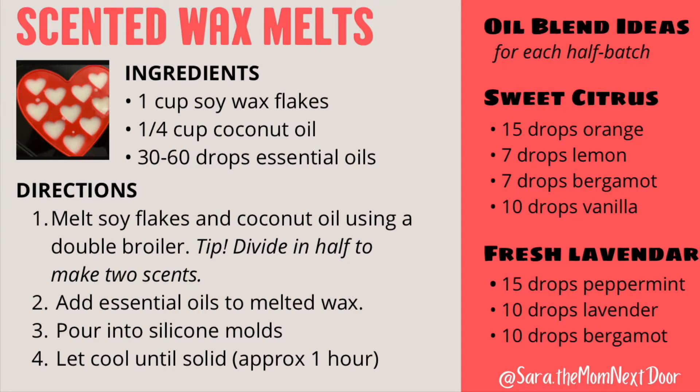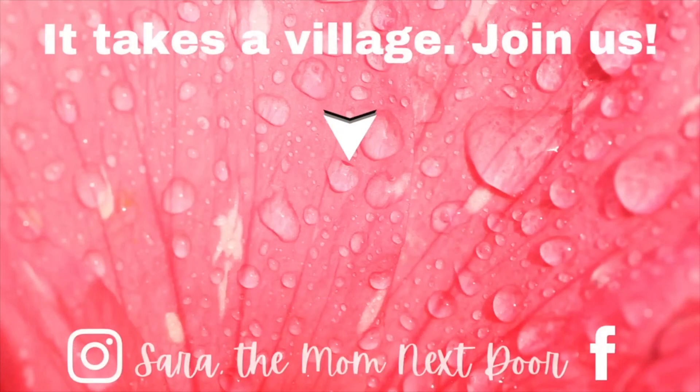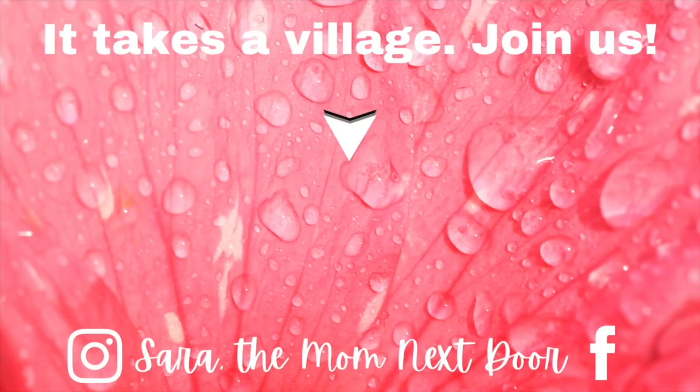Feel free to take a screenshot of this recipe card. On the right hand side, I showed you how many drops I put into each of my half batches of this recipe. For more videos on how to live life better, please subscribe!